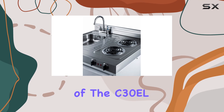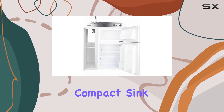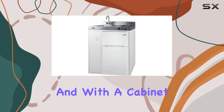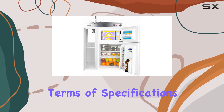Installation of the C30EL is a breeze thanks to its one-piece design and pre-installed cords for 115V operation. The compact sink comes with a faucet included, making it ready to use right out of the box. And with a cabinet featuring a removable shelf, you'll have plenty of dry storage space for your kitchen essentials.